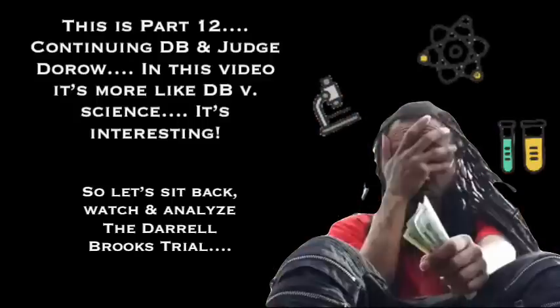Hello, welcome to This Family Does Everything. My name is Alexandria, and this is Part 12, continuing Daryl Brooks and Judge Doro. In this video, it's more like Daryl Brooks and science, and it's actually pretty interesting. So let's sit back, watch, and analyze the Daryl Brooks trial.